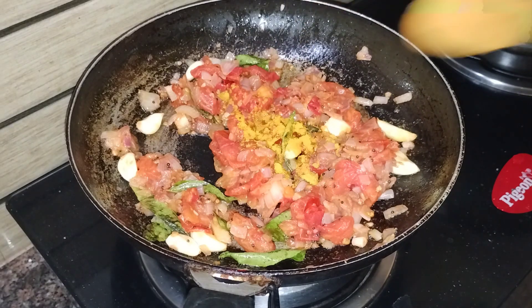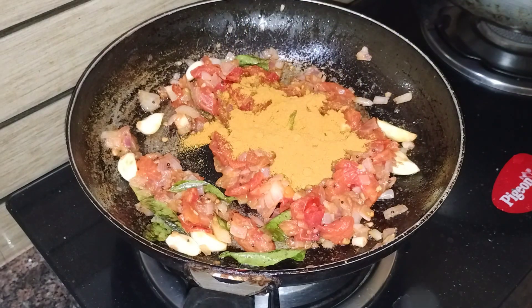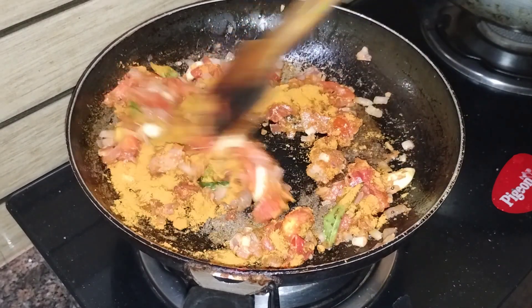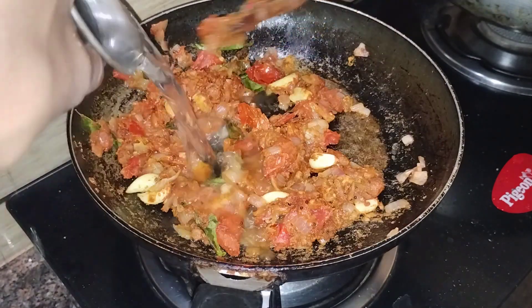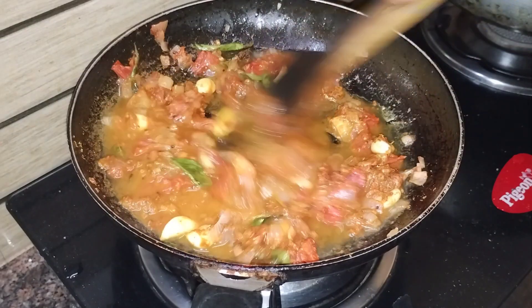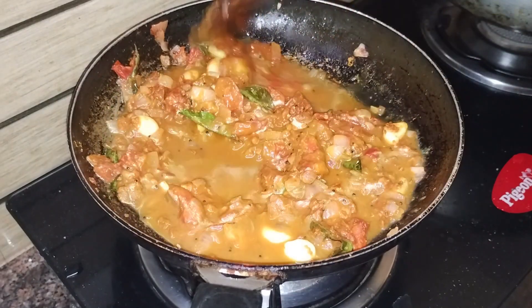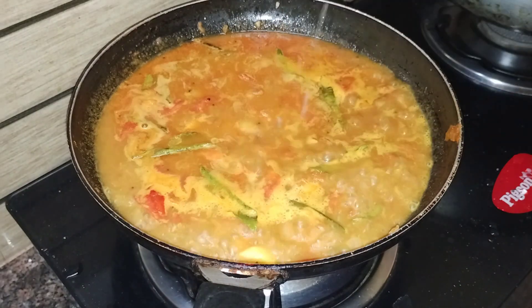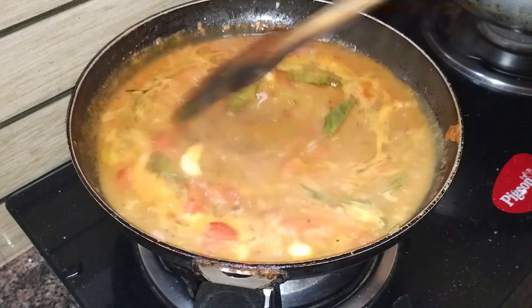You can add a little bit of salt in the pan. Then you have to add a bit of oil. Make a little bit of oil.